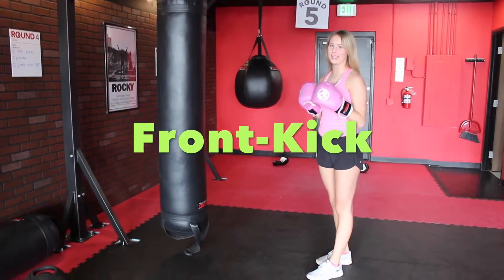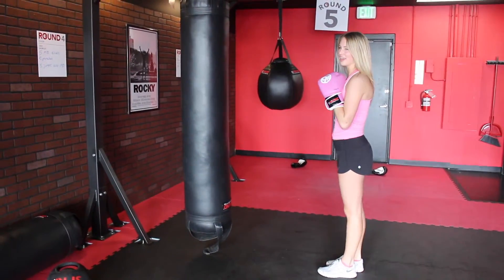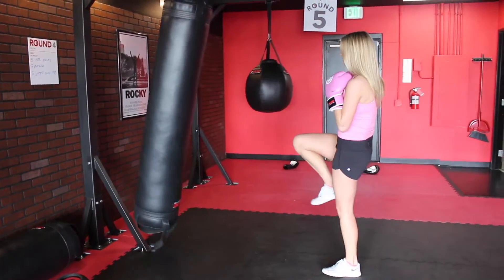This kick is called a front kick. To do a front kick, you're going to choose your dominant leg, bring it up to a bridge, and snap it forward.